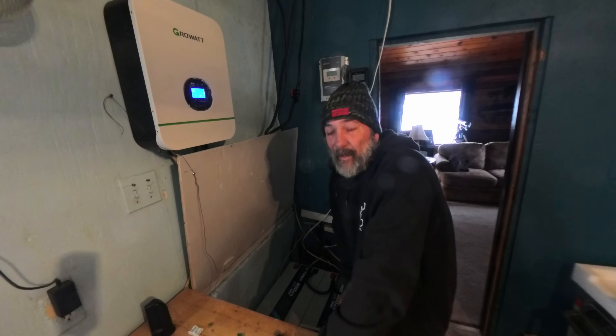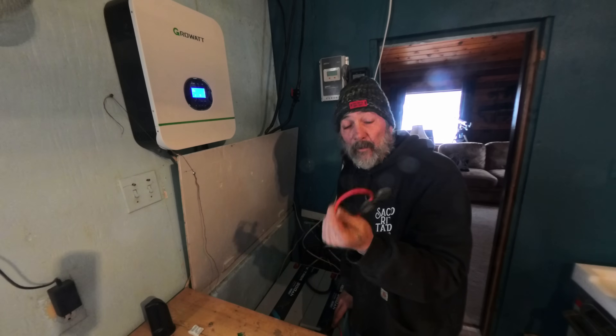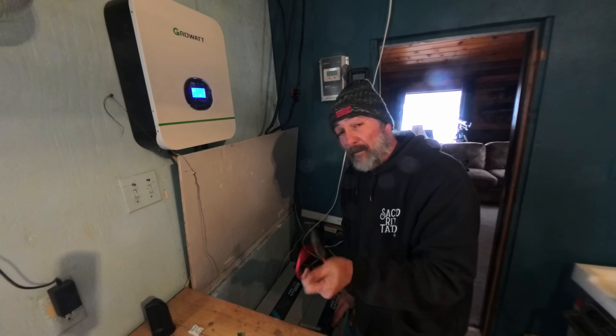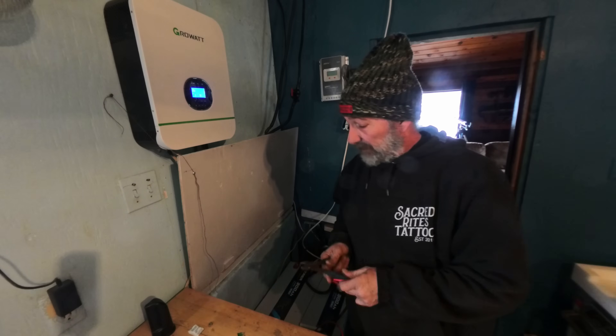I cannot find my other switchable fuse, so we're going to install an inline fuse for right now until I can order a new one and get it in here. It'll work the same. I'm going to put a 30-amp fuse in it, which is what's recommended for these panels.